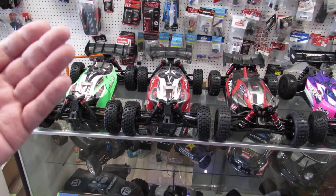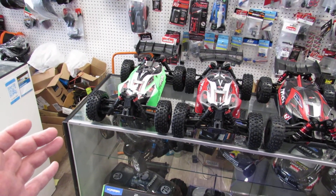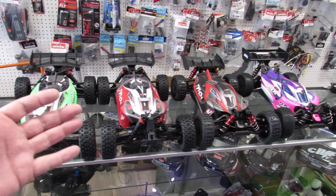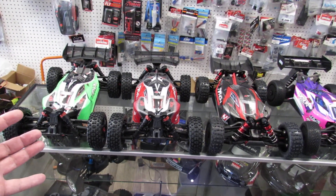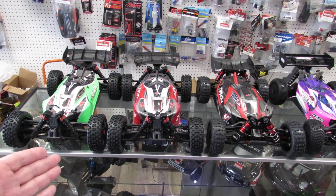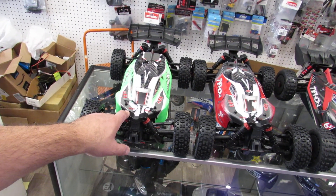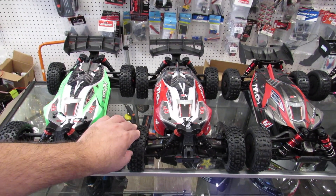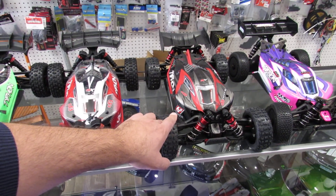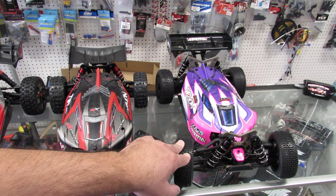Whether you're new to the hobby or already doing it for a while and wondering about the differences, I'm gonna show and explain everything. Whenever you go to the store looking for a vehicle like this, pay attention so nobody's trying to rip you off on prices. As of end of January 2022: the Arma Typhon Mega is going for $269, the Arma Typhon BLX 3S for $369, the Arma Typhon 6S BLX for $549, and the Arma Typhon TLR Tuned for $449.